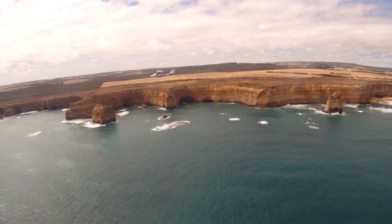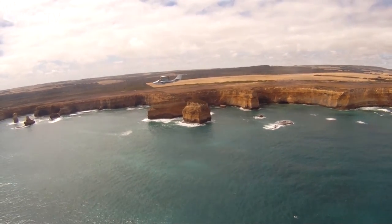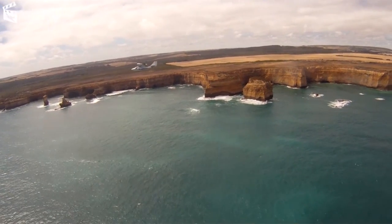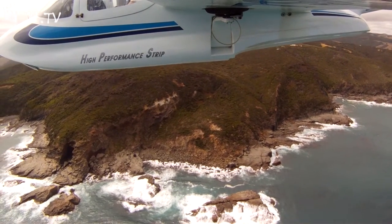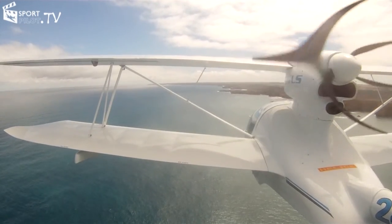Cruise speed — with the variable pitch prop we can get up to 112 knots; generally we say 105 knots is what you'll get with the aircraft fully loaded. The maximum takeoff weight is 600 kilograms, which allows you 20 kilos of baggage, full fuel, and 280 kilos of pilots.